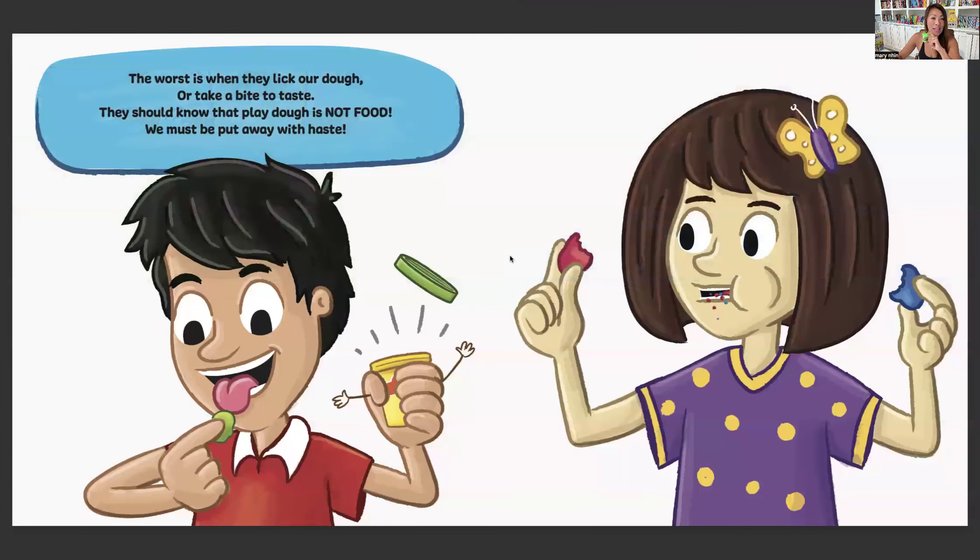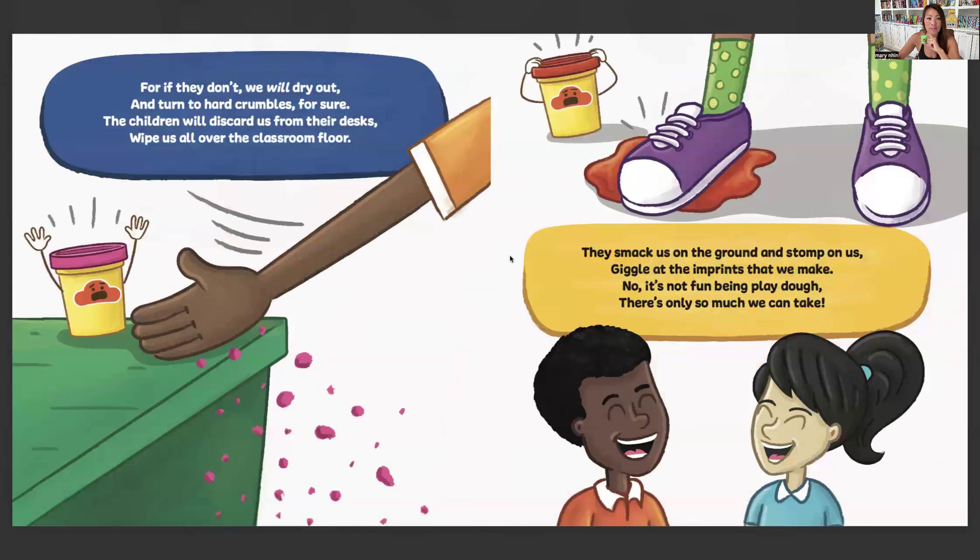The worst is when they lick our dough or take a bite to taste. They should know that Play-Doh is not food. We must be put away with haste. For if they don't, we will dry out and turn to hard crumbles for sure. The children will discard us from their desk, wipe us all over the classroom floor.